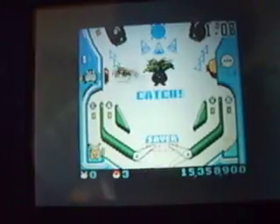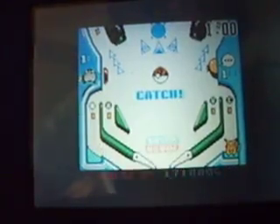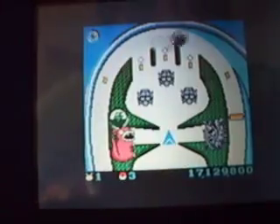Thank goodness for that autosaver. I just got an Oddish, I think. So you get the idea. I'm going to change the settings real quick.